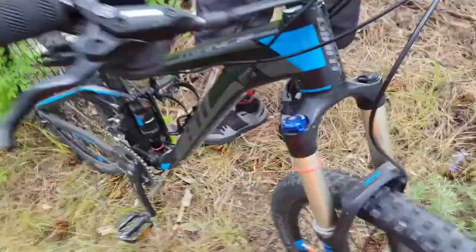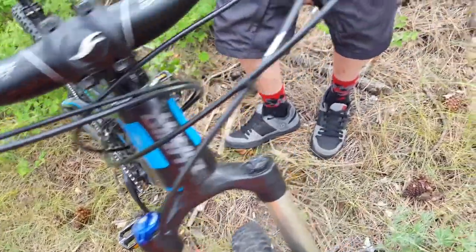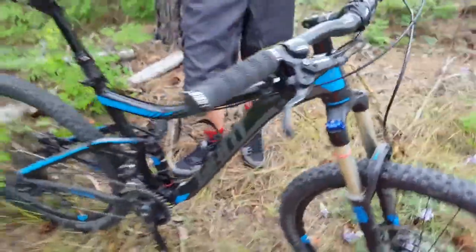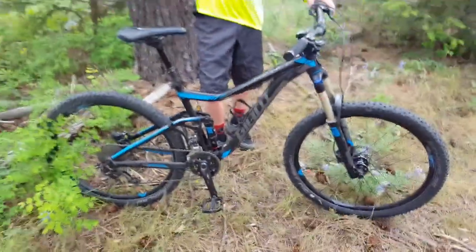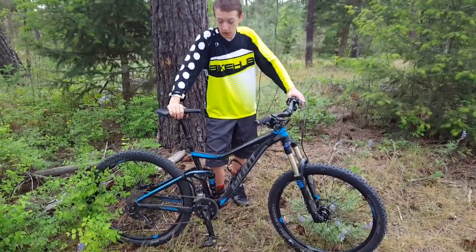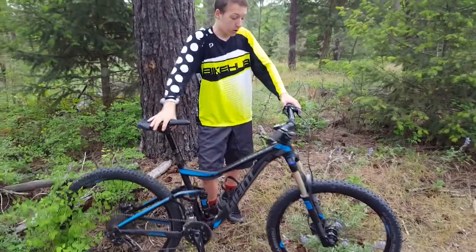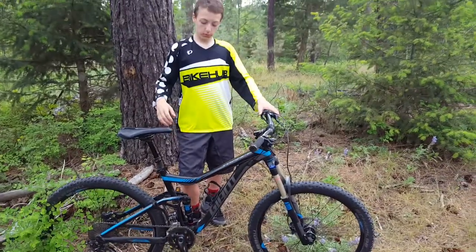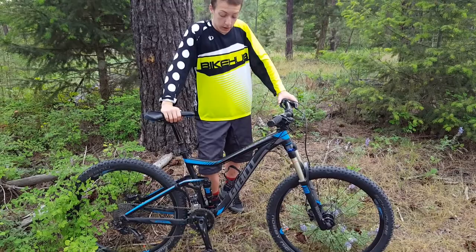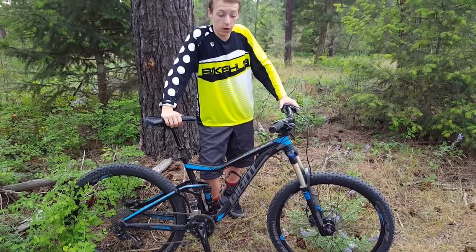It's got internal cable routing, which is nice. I mounted the dropper post externally because the cable wasn't quite long enough for internal routing, which kind of bummed me out, but it was alright. 140mm travel in the front fork and 140mm in the rear.